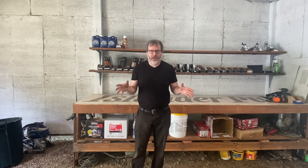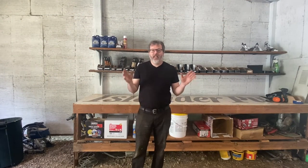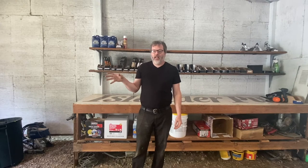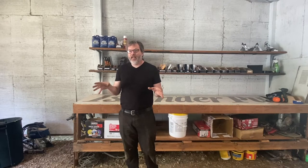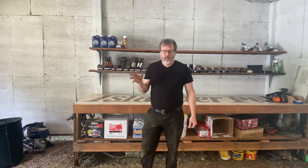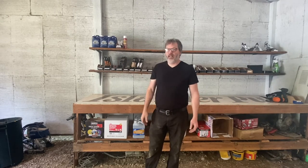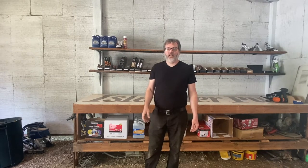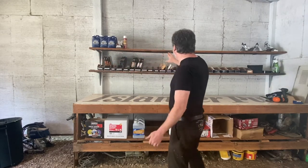Welcome to Airstream Central and welcome to the new shop space. It's not necessarily a new space — this was a carport that I had. I was storing a lot of lumber in here and I moved all that out to create a space to work on this Airstream trailer. I was going to work on this thing outside, but I realized it really needs to be in a covered space. So I added some siding and some insulation.